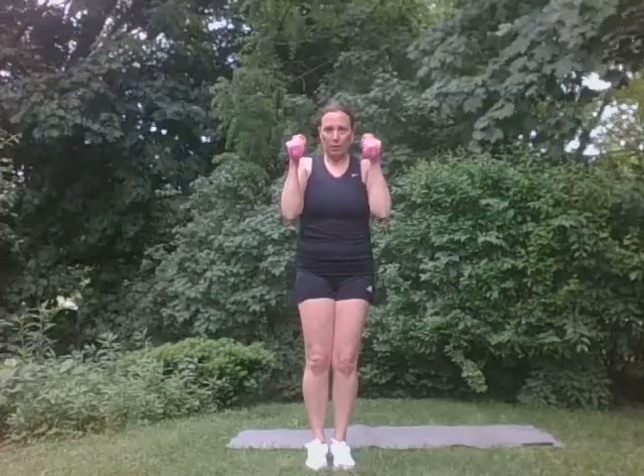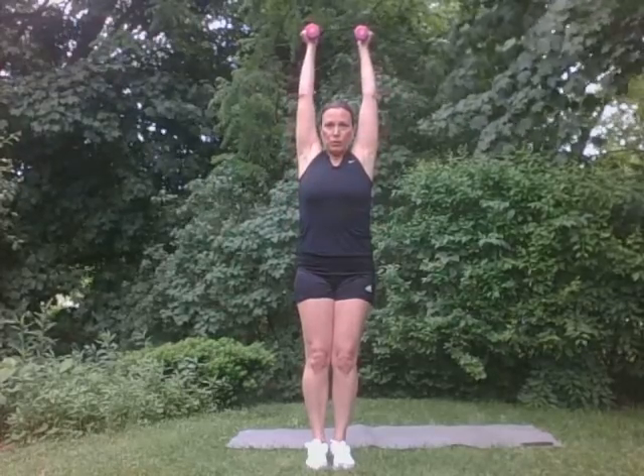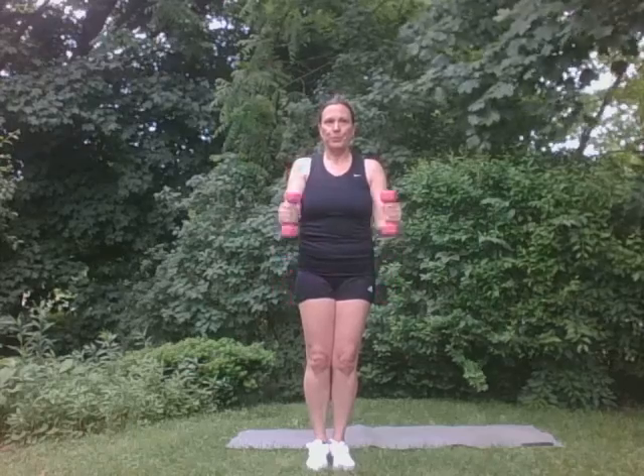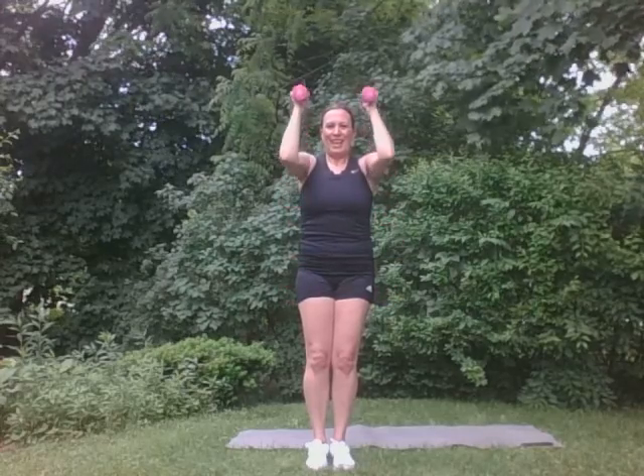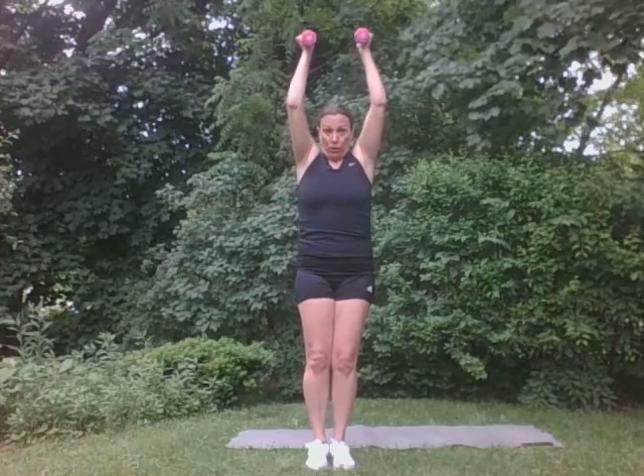We're going to come up overhead. We're going to pull them here. We're going to push. Watch that shoulder. Real gentle. Good. And come down. Super. Again. Good. We're going to do two more. Just like that. Two. Good. And one more. Perfect. Very good.